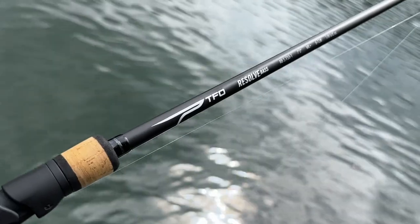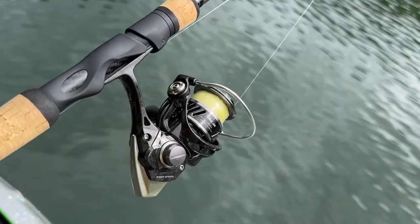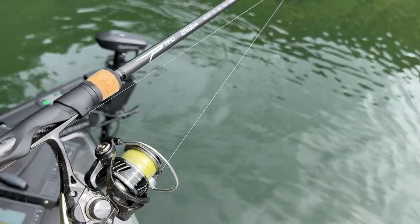What are the first rods or rod that I need to start with? For me, I'm going to narrow it down to the first one. My go-to first rod is a seven-foot medium fast action — and that's going to be a spinning rod like this. I've already showed you the Resolve. We'll talk about how to line it, how to cast it, how to be accurate with it, how to spool it up. All those videos are coming in the near future.